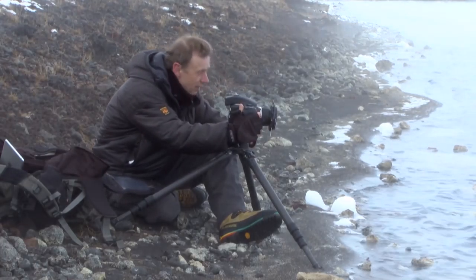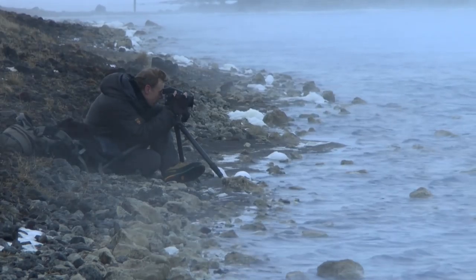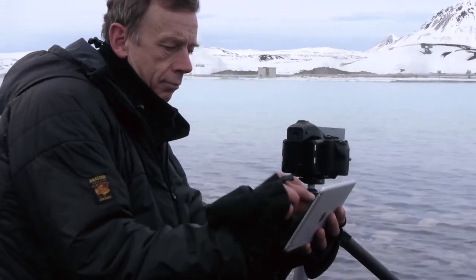When you use a traditional viewfinder you're looking through the camera at the scene, which is great in all sorts of ways, but it is much harder to understand the picture in analytic terms. When you look at a playback image you're looking at the finished picture — you can visualise that print a lot more easily.